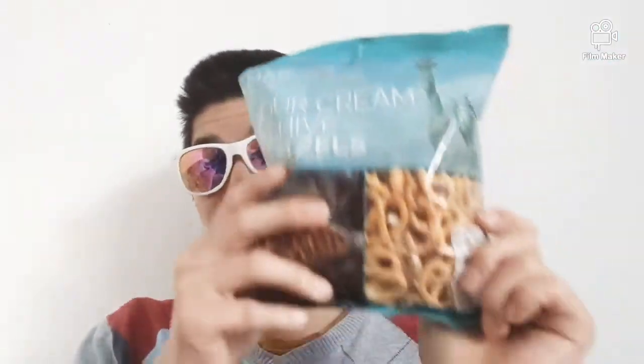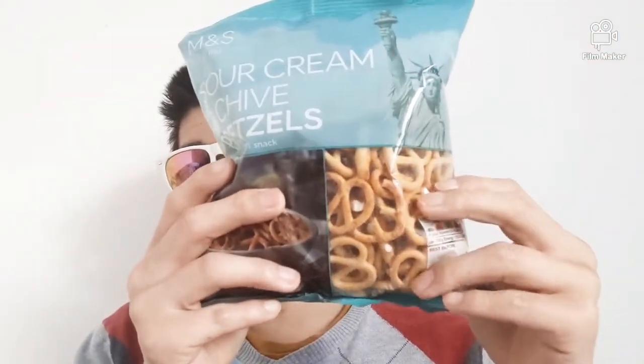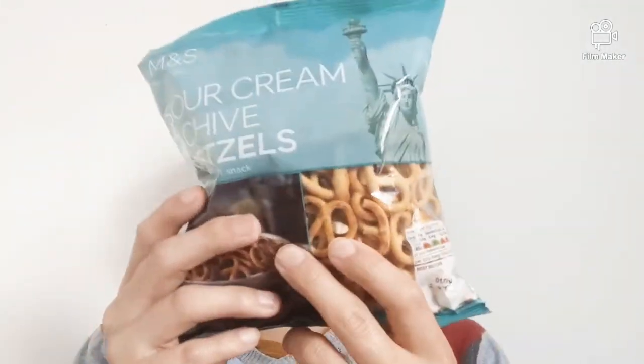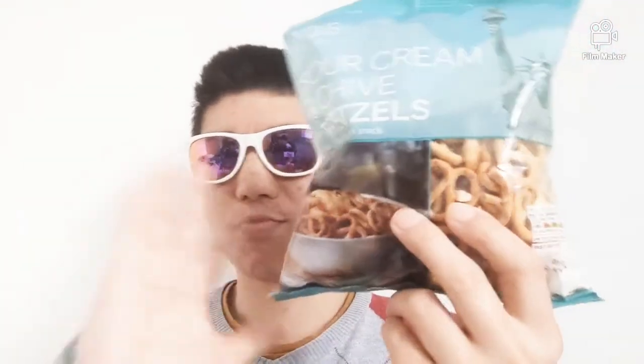You can have it crunchy if you want, or you can have it soft. But these ones they made smaller, so obviously it's crunchy inside as well. Some people say it's not real, some people say it can't be a pixel — so yeah, these are what these are.